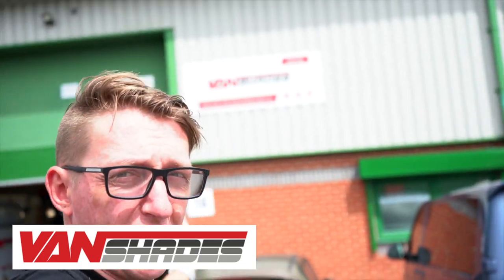Hi guys, it's me Gordon from GWTV. Today we are here at Vanshades. Check them out — we're going to be getting some window pods fitted on the T6 project. I'm super excited. This is something that's been in the pipeline for a long time.